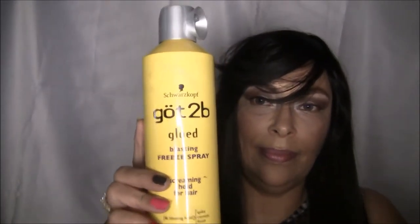I'm gonna take some of my Got2b Glued spray and try to put some on the bangs so I can make the bangs just how I want them and have them stay in place.